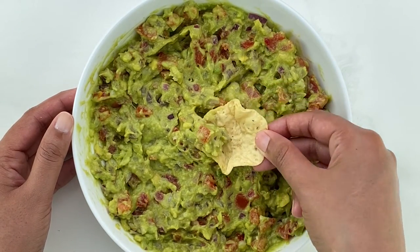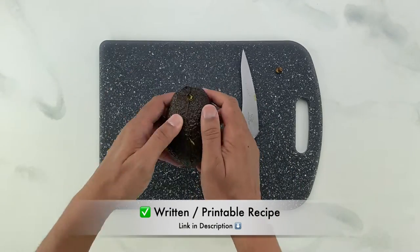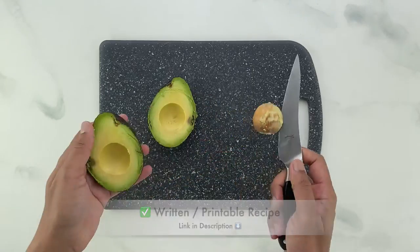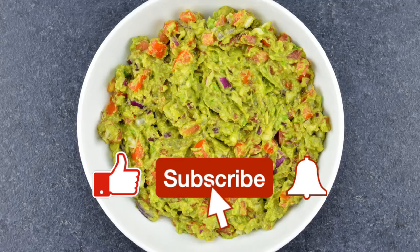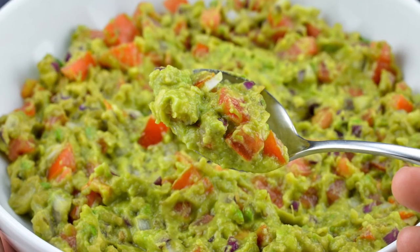Serve it as a dip with chips or along with breakfast toast and bread, and enjoy. For the written and printable version of this recipe, check the link in the description box below. If you like this video, please hit the like button — it really helps me out — and subscribe if you haven't already. Until I see you in my next one, happy cooking!